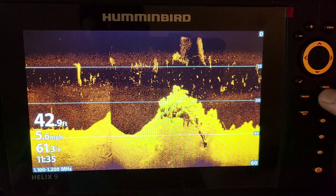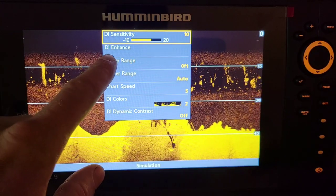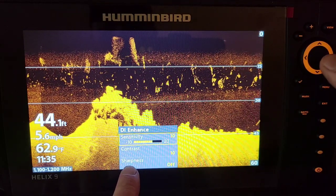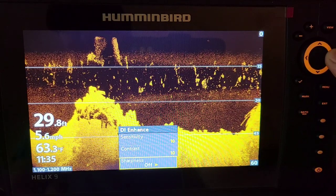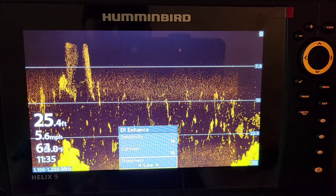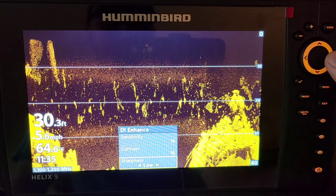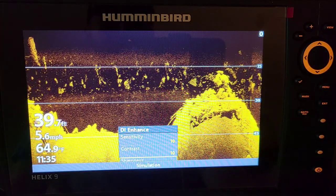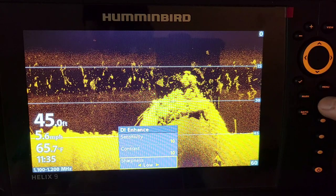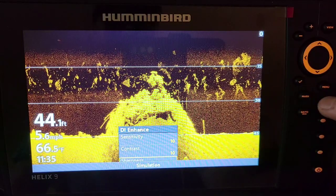Exiting out to down imaging and hitting the menu button once for the quick menu — again, you have your DI Enhance, which we did not have on angler mode. It's the same thing: we have sharpness. Turn that sharpness on low and it just gets a little better return on all those fish and bait. That's really the main feature for putting your unit on custom mode. Now I'm going to jump into the menu options and go over all the added features — the ones that are really important.